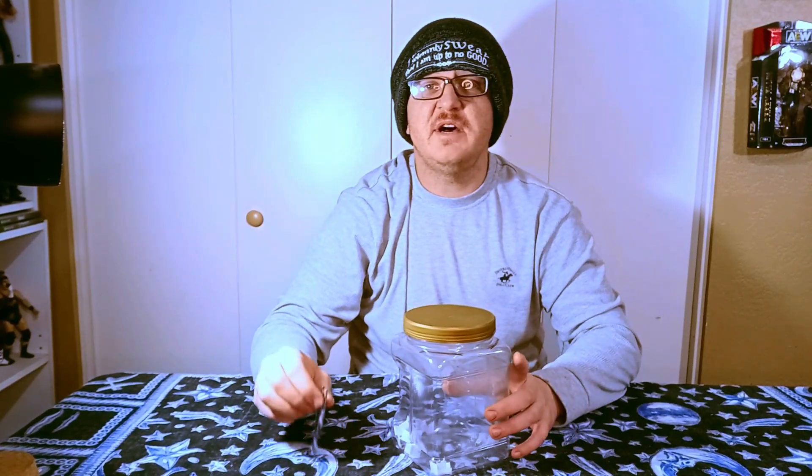Hello, everybody, and welcome back to the Nerdy Adventures of Del. I am Del, and thank you so very much for stopping by my channel today.